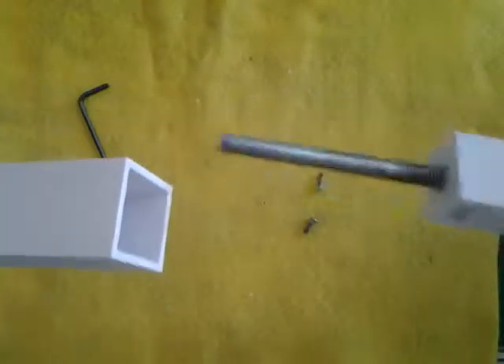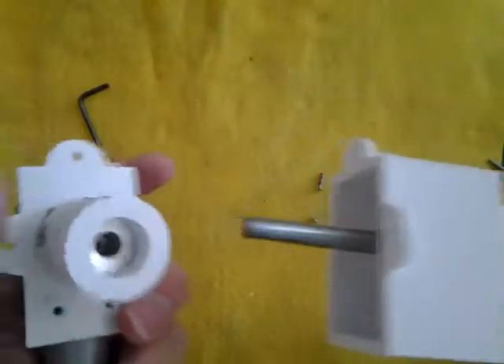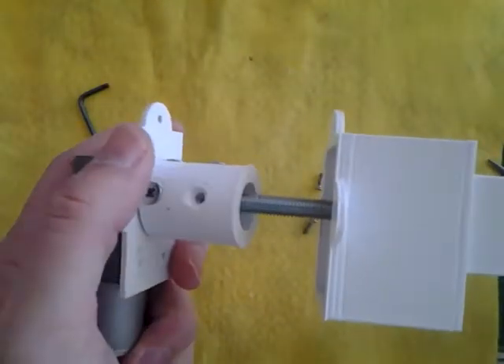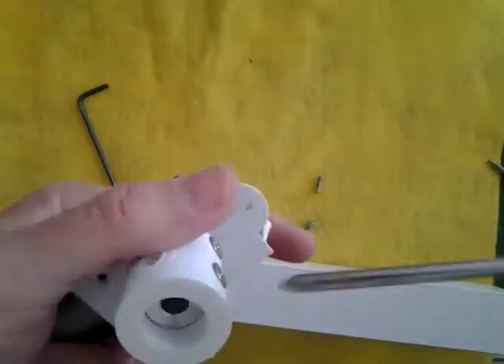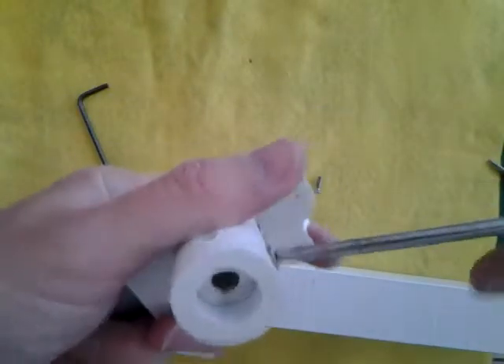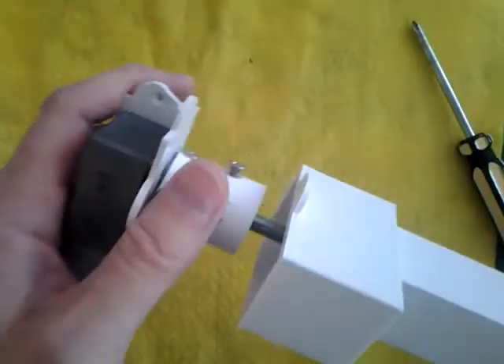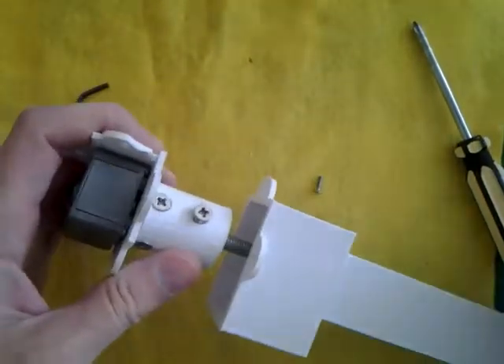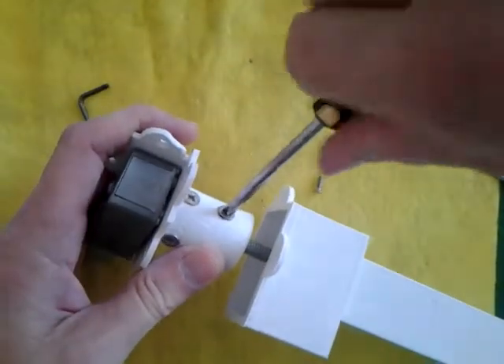The rod goes through the housing and out the other end. Then you want to connect this into the 8 millimeter part of the coupling. You'll definitely need at least one set screw on this side for the threaded rod. There it goes in. Now let's tighten that set screw. You may want to put another one in there — it certainly will do no harm.